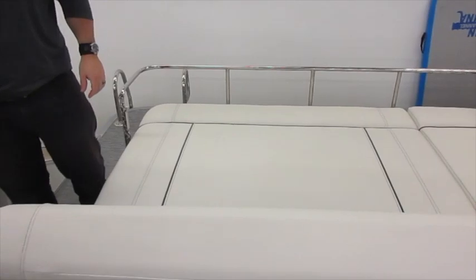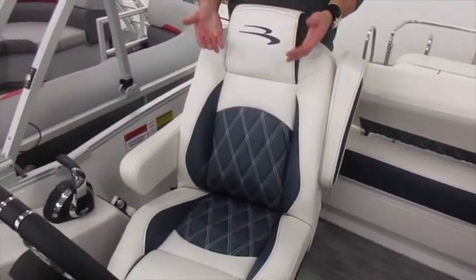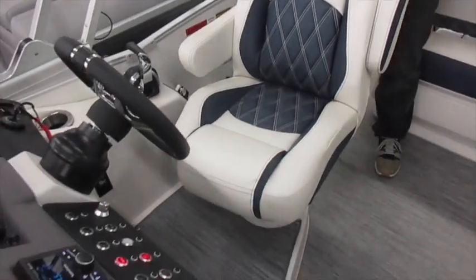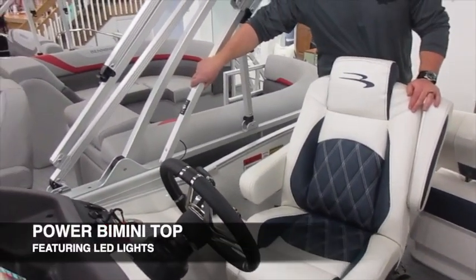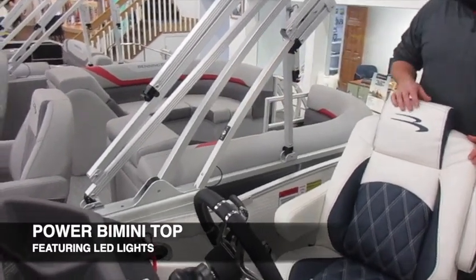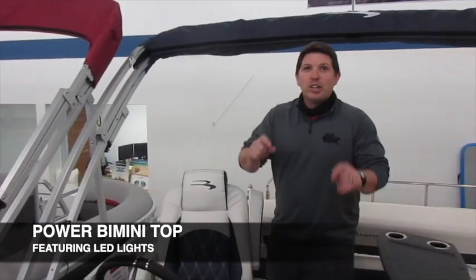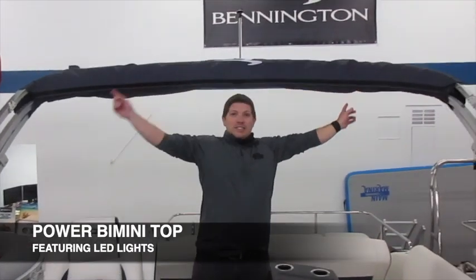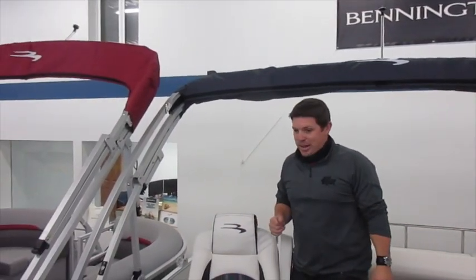Over here back to the helm — this particular one has a raised helm so you sit up higher for better visibility. You also have a power bimini top where it's no more manual; just a switch of the button to raise and lower your bimini top. You also have some LED lights that will shine underneath your bimini as it's opened up at nighttime.